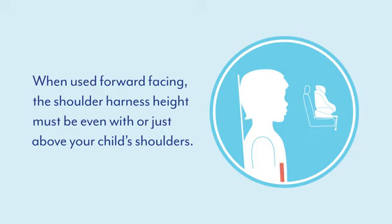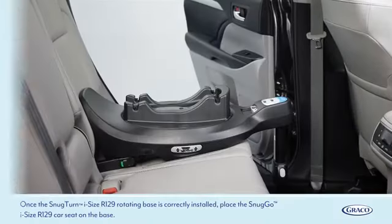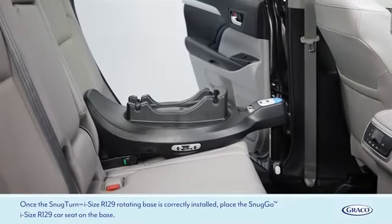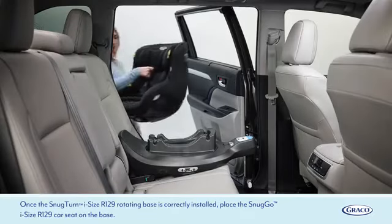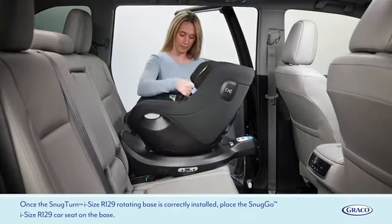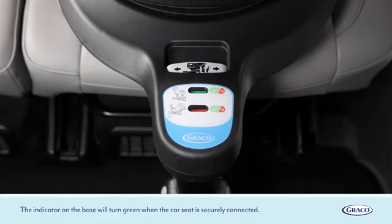When used forward facing, the shoulder harness height must be even with or just above your child's shoulders. Once the SnugTurn iSize R129 rotating base is correctly installed, place the SnugGo iSize R129 car seat on the base. The indicator on the base will turn green when the car seat is securely connected.